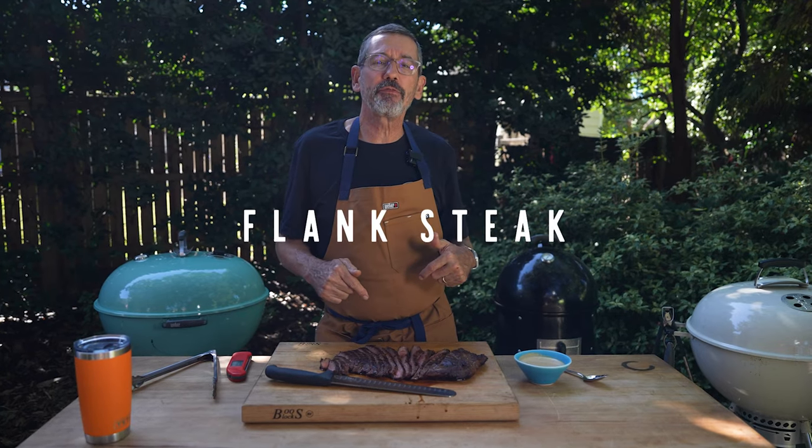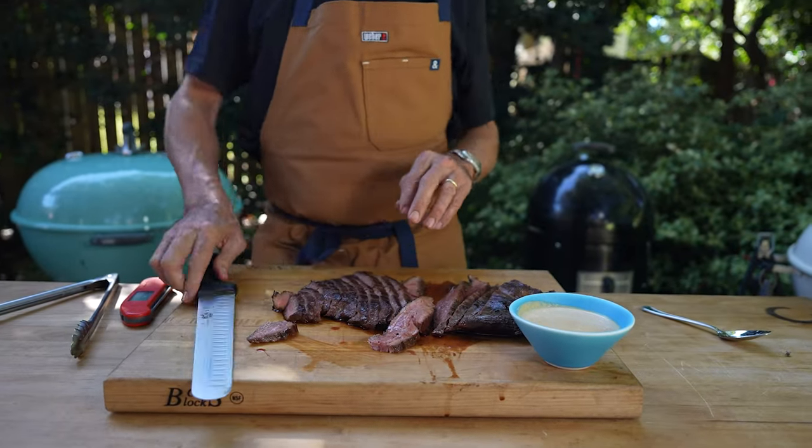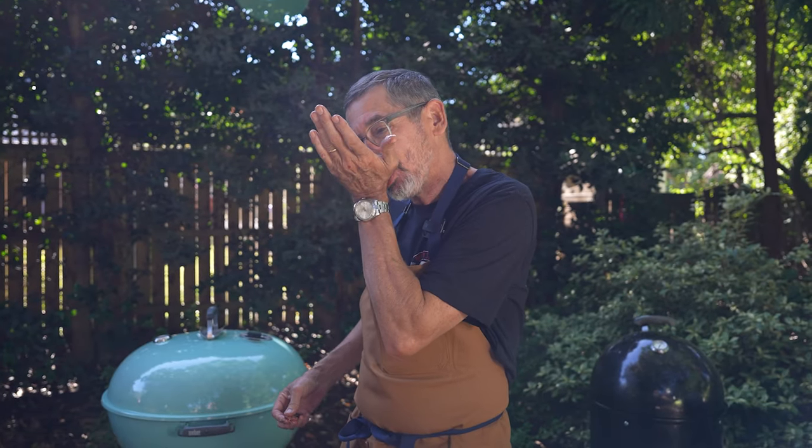I'm Tuffy Stone and this is my marinated flank steak with a peanut ginger dipping sauce. I'm going to share with you one of my favorite marinades that I've been making for over 20 years.